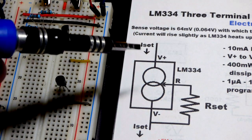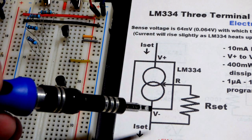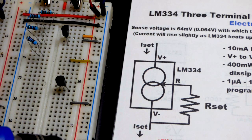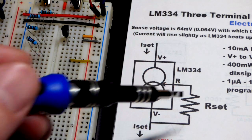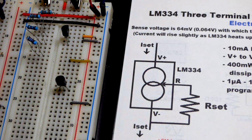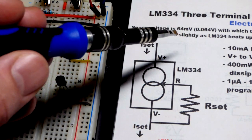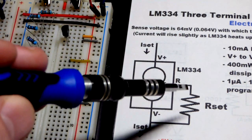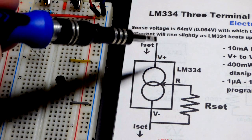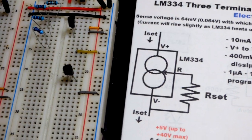Here you can see the basic layout. You put the V-plus pin towards the positive side of the power supply, V-minus pin towards the negative side, and then we have an R pin. You put a resistor from R to V-negative. Based on the set voltage and the resistor you use, you'll get a current going through here.